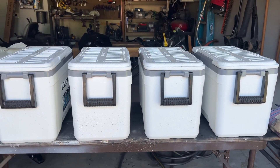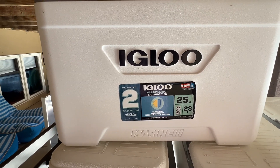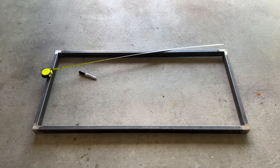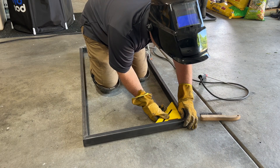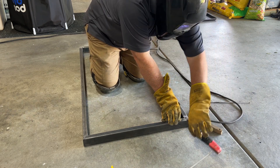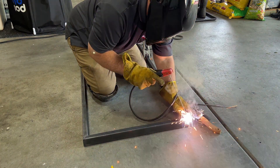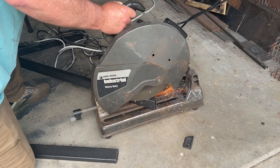The first thing you want to do is get the dimensions of your coolers. Ours were 20 and a half inches long by 13 and a half inches high by 10 and a half inches wide. I laid the coolers out to make sure they would fit, then went 50 inches long just to give a little space. I came back with the one-by-three tubing and laid it out to make sure the coolers would fit before welding. I 45-degreed the corners, just like we did on the patio table, to make it look cleaner and also so there are no little holes for critters to get in. You could probably build this out of wood, but steel is just going to last longer.